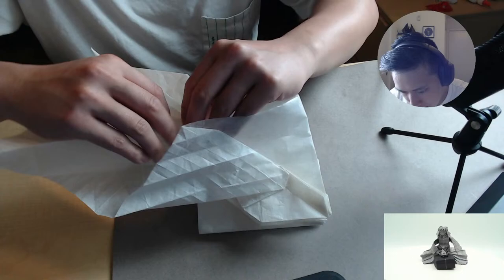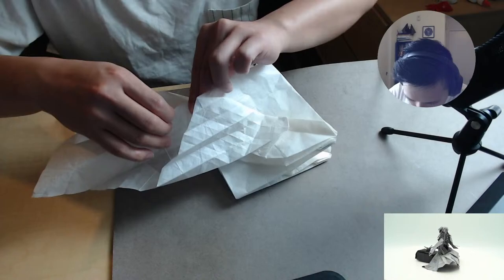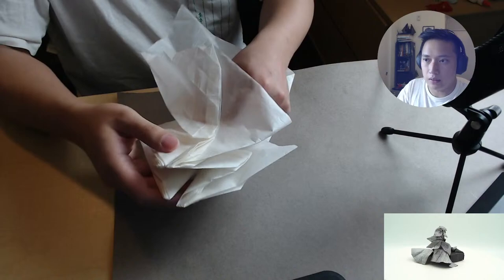It's called super complex origami for a reason for sure. I'm just making sure that I have this face lined up precisely, so that when I go to do the other side I won't accidentally fold through paper that's not supposed to be.